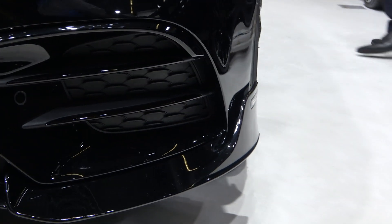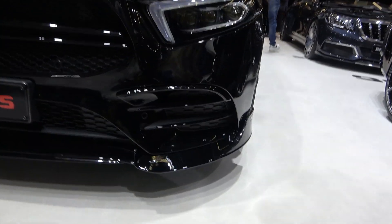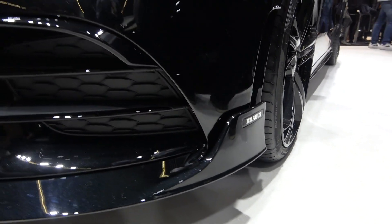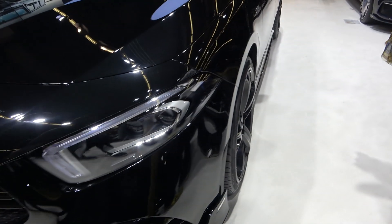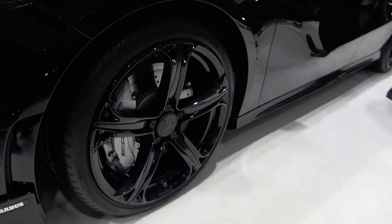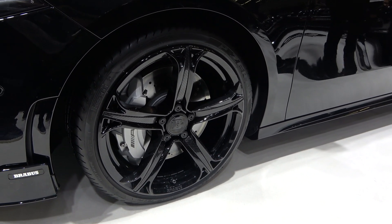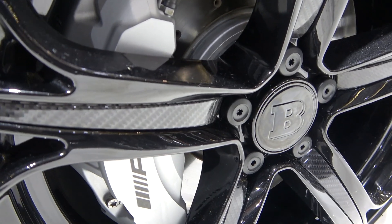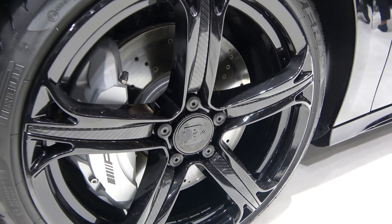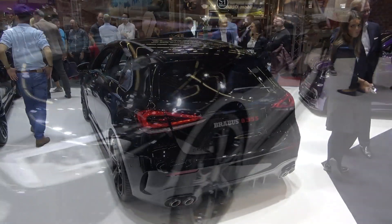Let me show you some of the aerodynamic parts — this is a good example: the front splitter and aggressive aero parts. You can see a Brabus logo here. The new wheels are 19-inch Monoblock T in gloss black, and they have carbon fiber details that look impressive in real life.